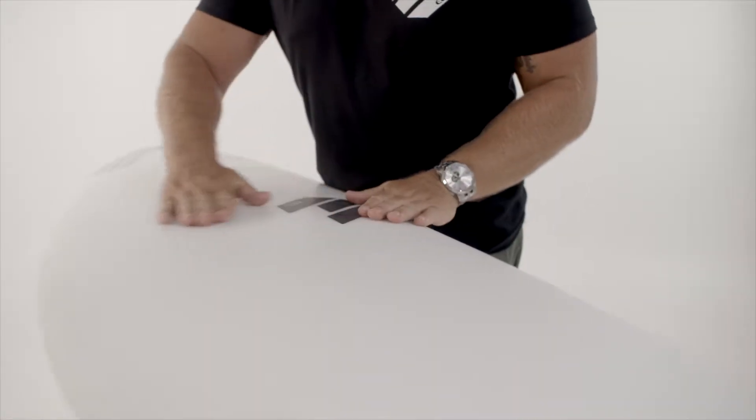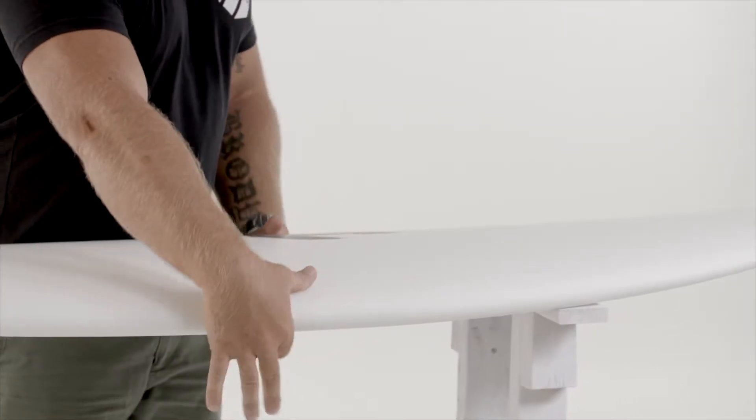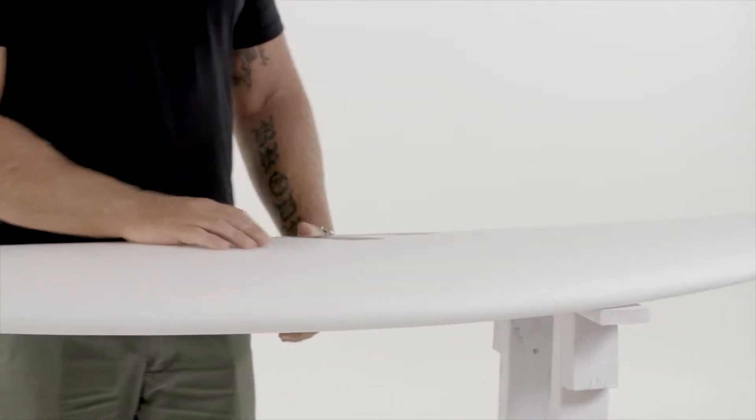We've got a fairly flat deck through the middle, which maintains your volume and ease of paddling under chest. We've tried to keep a medium to low performance rail for speed and accuracy through your turns.